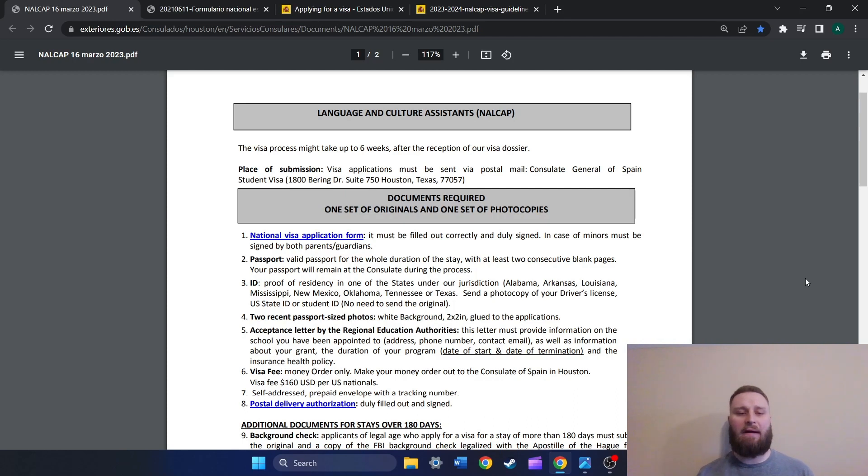Here in front of us I have the visa application requirements and guidelines for the Houston consulate. In my previous video I walked you through how to get to the guidelines provided by each of the consulates. If you need to do that, I would recommend pausing this video, going back to my previous video in another tab and watching the first five or so minutes. You need to be following the guidelines specifically for your consulate — I can't stress that enough.